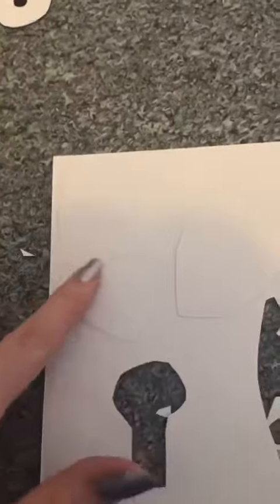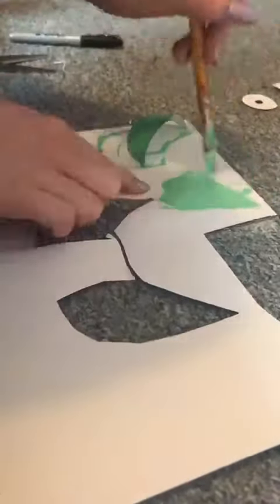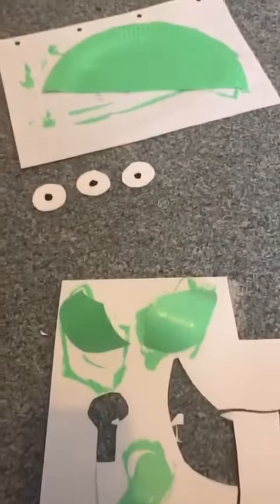I'm going to draw the antenna and the ears. Now I'm going to cut them out and paint them with the same green as I painted the plate. Now you want to wait for them to dry.